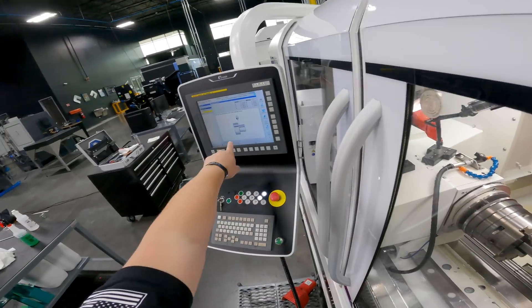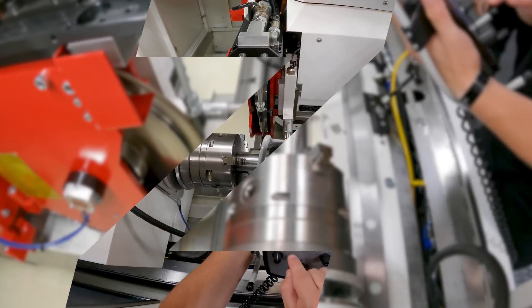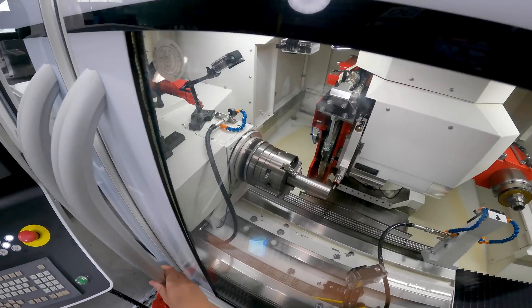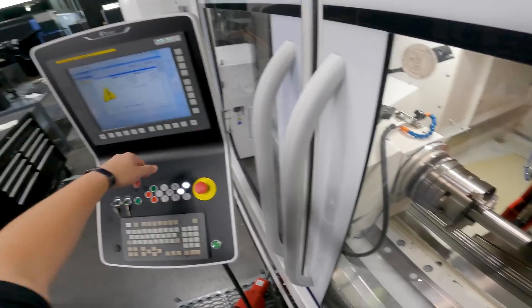I touched off in X, so now we're gonna move it over into Z. Open the door so we know what we're doing — make sure we're in Z. Now we're in our Z position, we're gonna go ahead and close the door. 100%, start search, close door, cycle start.